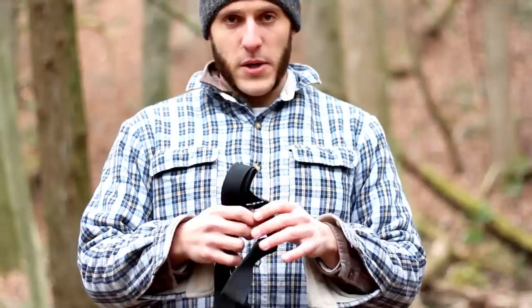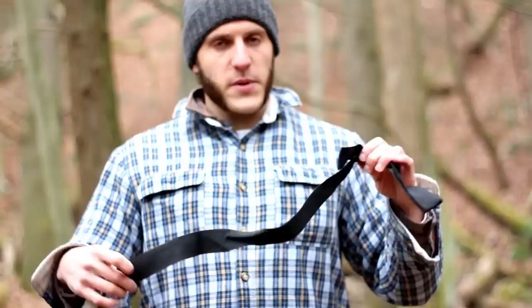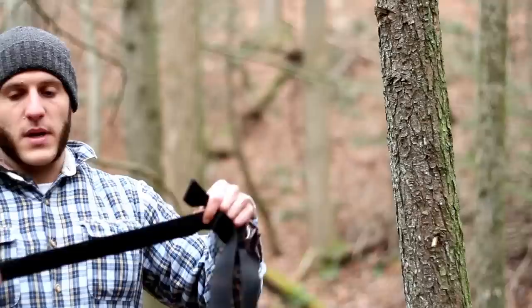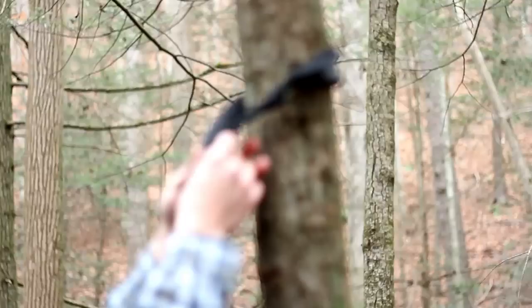Let's start with the strap first when I get the hammock set up. This is just some nylon webbing I bought at an outdoor store — cheaper than the ENO slap straps, which is a pretty cool design. Just for price, I'm trying to get this hammock set up as cheaply as I can. It's still functional. This is pure nylon webbing you can buy at any outdoor store, pretty cheap per footage.